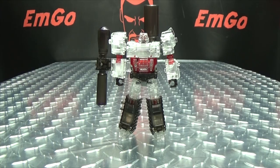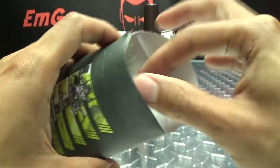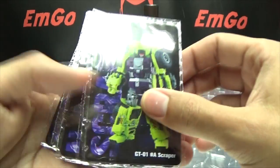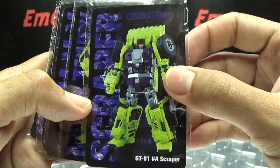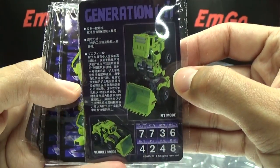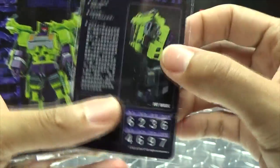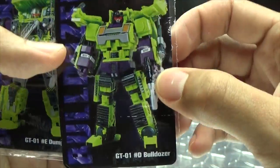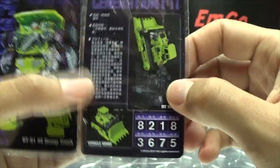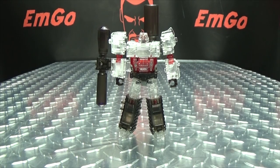One thing I forgot to mention — in the package with Megasori, you do get this little envelope here. Basically what's in here is you get some bio cards for all of your Generation Toy Gravity Builder dudes. So there's Scraper with his tech specs and a bio that I cannot read. Mix the Truck — again, tech specs, bio I can't read. Navi — tech specs, bio I can't read. Bulldozer — tech specs, bio. Dump Truck — tech specs, bio. And Crane — tech specs, bio. So there you go. Hooray for cards.